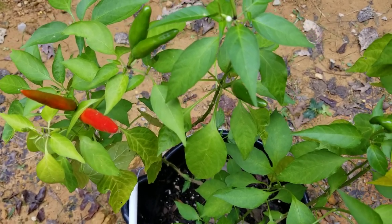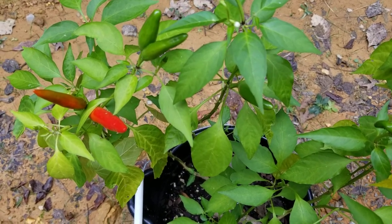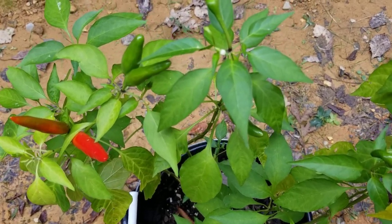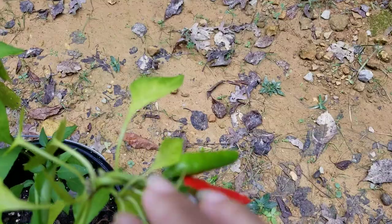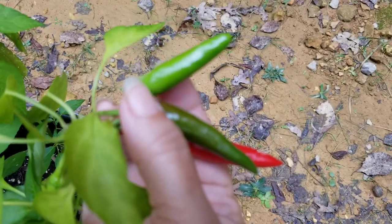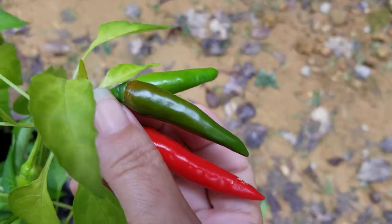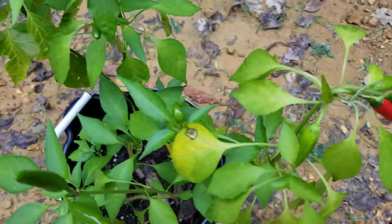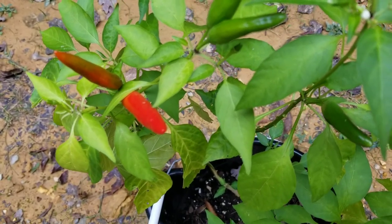Hello everybody, it's Sister Mary with Homesteading Haven. I'm giving you an update on our bucket garden. We are doing really good here with the red hot chili peppers. They went from this little green right here — if you can see that — to this brownish green color, and now to this beautiful bright red.